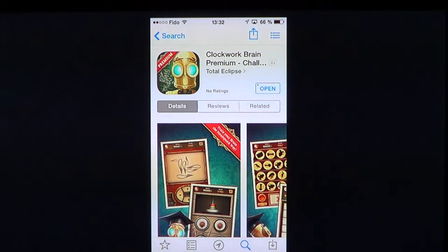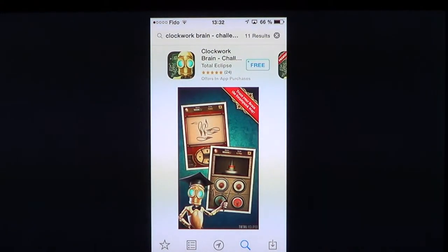Welcome to the iPad Apps First Look channel. This is a game review — a nice little game to train your brain. It's called Clockwork Brain Premium Challenge by Total Eclipse. It's two dollars and 99 cents. There is a free version, which is just called Clockwork Brain Challenge — just remove the word 'premium'.